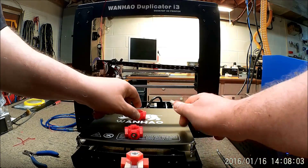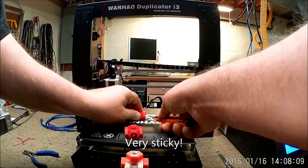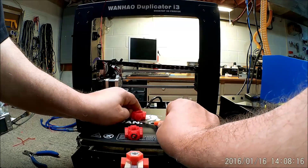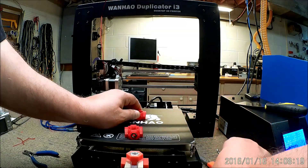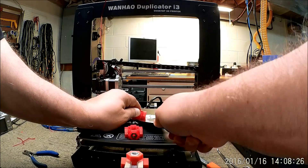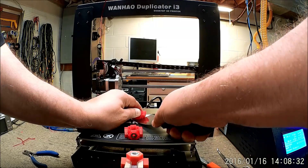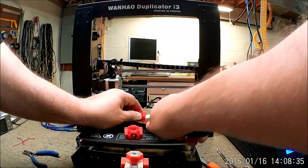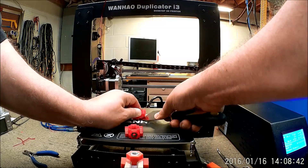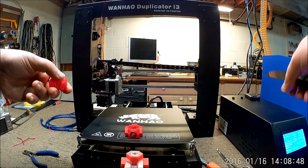I've actually had to take a knife and kind of cut the bottom, trying not to cut the pad because this is really stuck on there. I think next time I would try taking it up when the bed is a bit warm, or let the bed warm up, rather than letting it cool down completely.